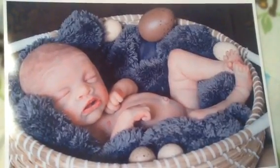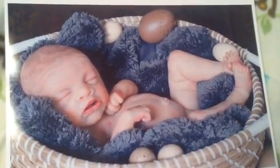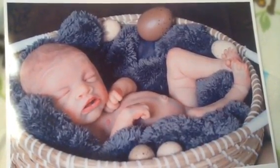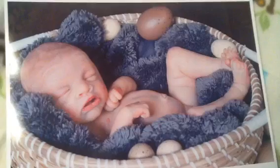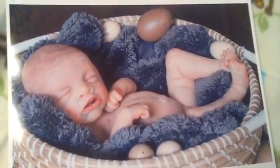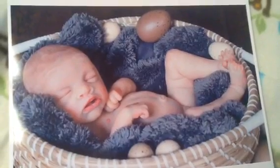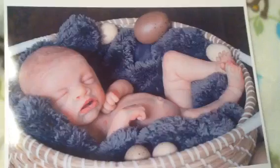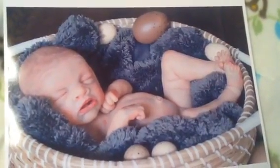Hi everyone, this is Anne at the Dog Connection, and I am so excited to bring you Baby Sugar. Today we have Baby Sugar. She's a full-body, anatomically correct baby girl. She's made of the soft silicone. Each tiny wrinkle and crease has carefully been captured and painted using a multi-layer technique for depth and realism for the skin.